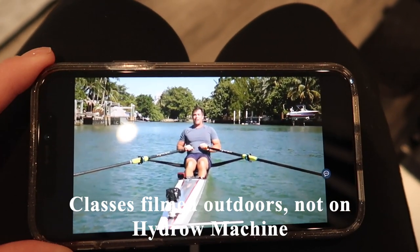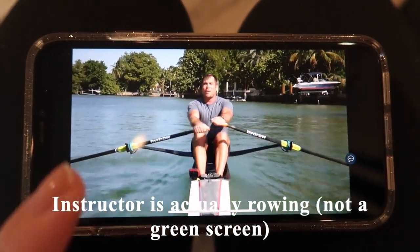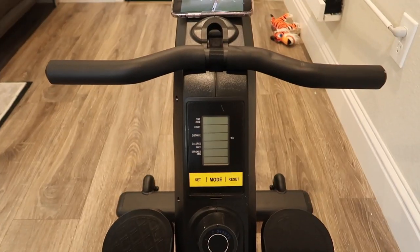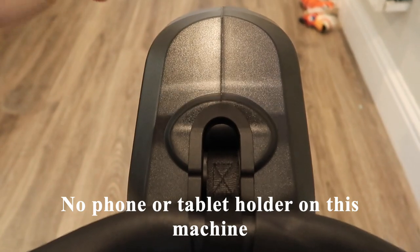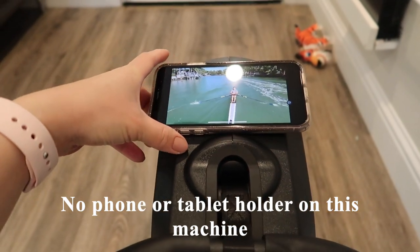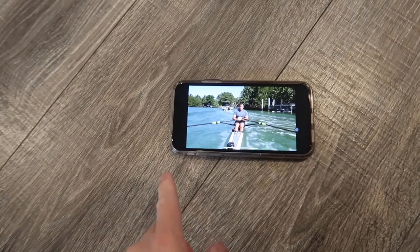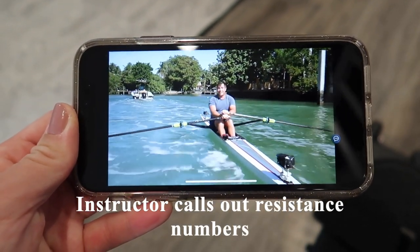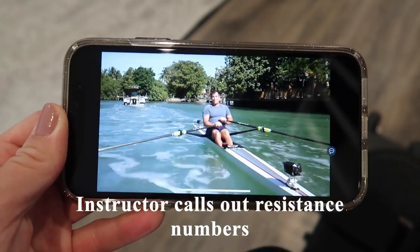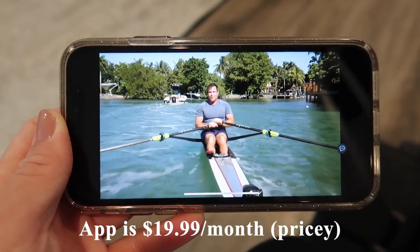Surprisingly, the app films workouts in an outdoor setting — the instructor is actually steering a real rowing machine, not using a green screen. One downside is that there's no spot to hold your phone on the machine, so I just put mine on the ground on the side. During the workout they do call out resistance numbers, but those don't show on the screen — which wouldn't really matter anyway since they know I don't have the Hydro machine.